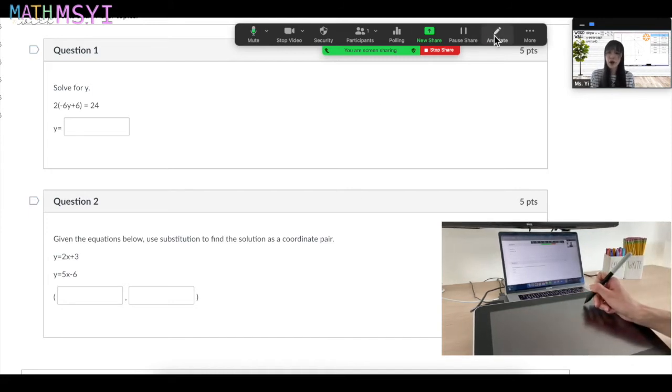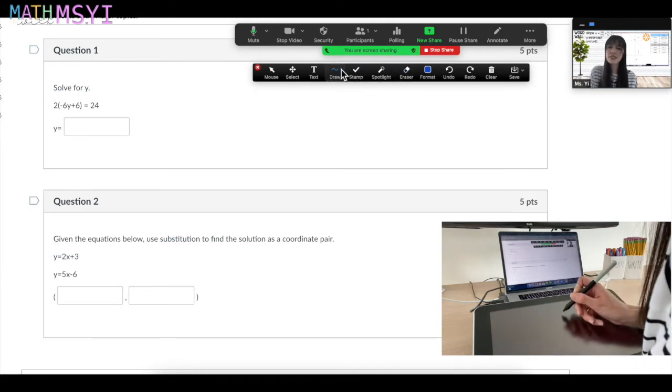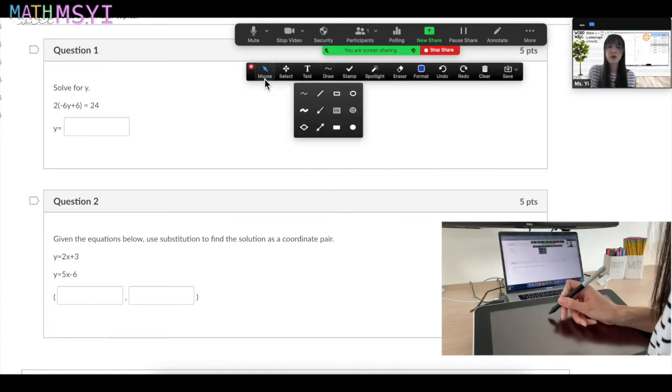And I will then pull up the annotate tool. So this is where you'll find the annotate tool — there's a little toolbar up here with a bunch of tools you can use as you're hosting the meeting, and one of them is the annotate. Within annotate, the ones I use the most are the draw tools and then also the mouse. I frequently just toggle back and forth between these two.